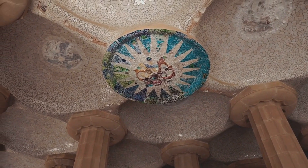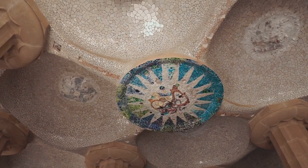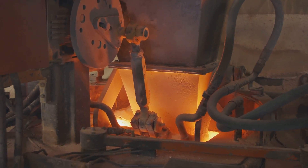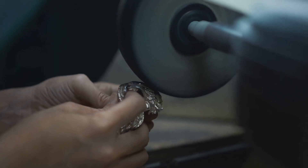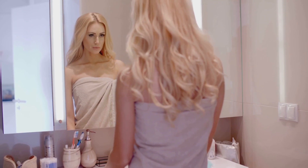Mirrors have a rich history, dating back thousands of years, and the process of making them is just as fascinating. You're about to discover how a simple mixture of sand and heat can create a whole new reality. Ready to jump into the fascinating process of mirror-making? Brace yourself, it's not just smoke and mirrors.